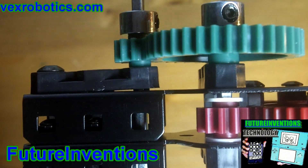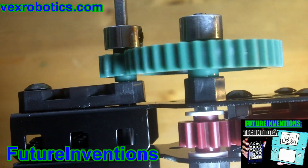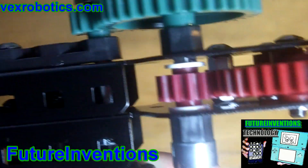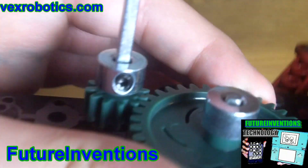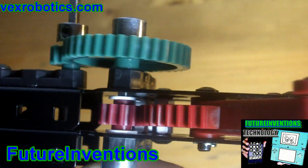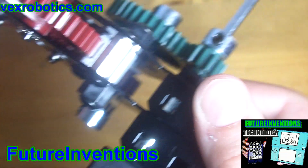I'll show you how it works. You can see it really slows these claws down to have such a powerful gearing system. So, let's pick some stuff up.